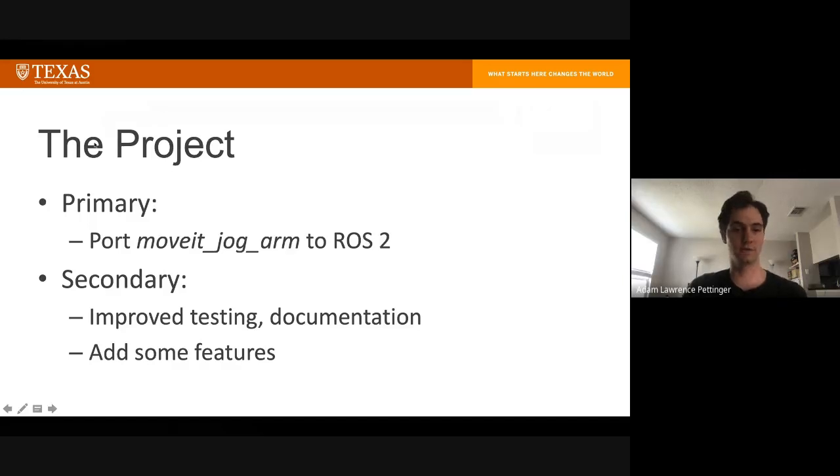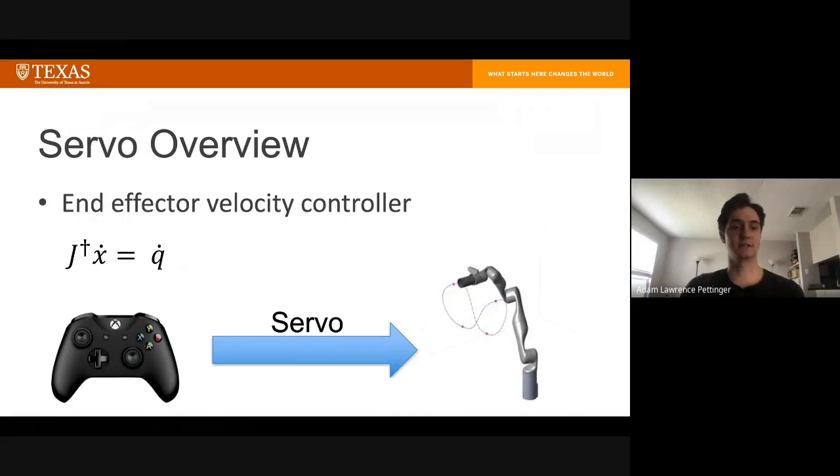My Google Summer of Code project's primary goal was to port MoveIt Jog Arm to ROS2. While doing that, I also wanted to improve testing and documentation and add some new features. The package was renamed to MoveIt Servo during the summer, so I'll just refer to it as servo throughout this presentation.